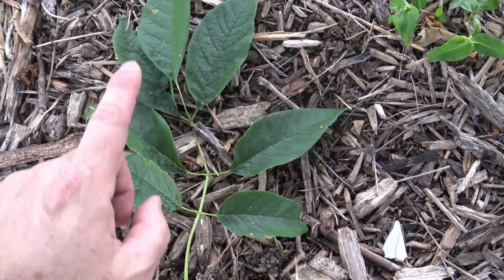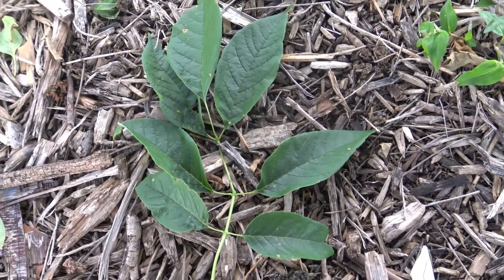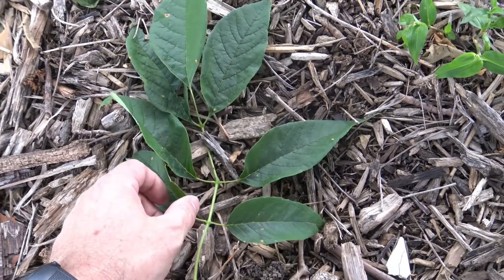On this one we have two, four, six, seven leaflets. Green ash and white ash can have a similar number of leaflets, depending on the individual tree.